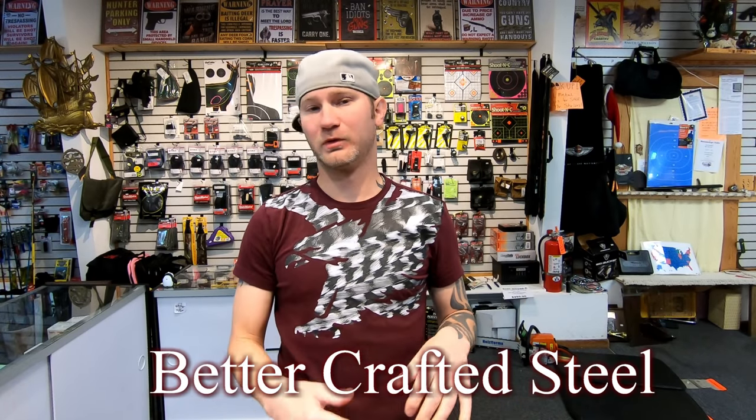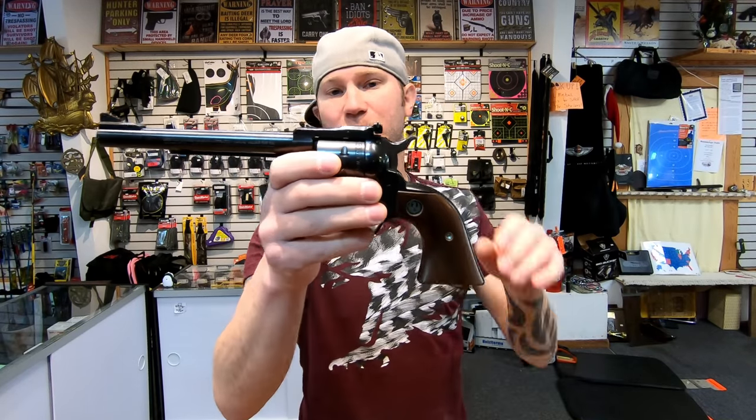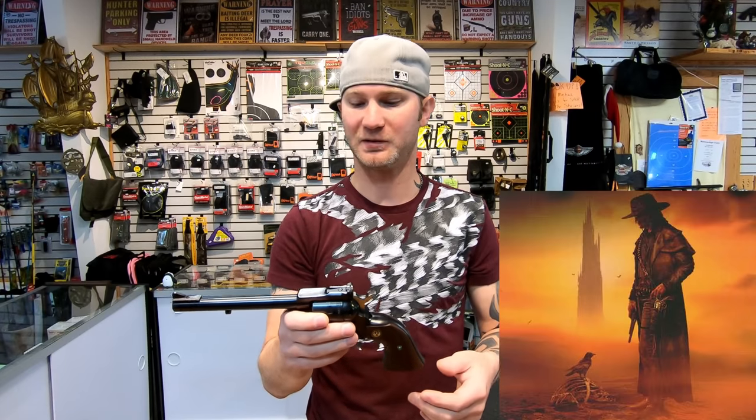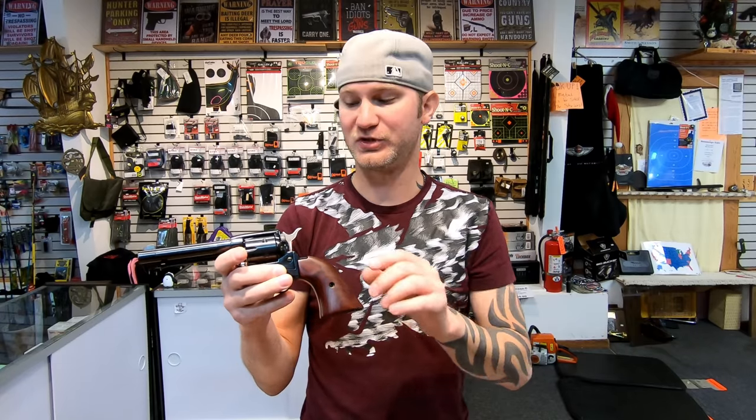But is the Ruger really worth that extra $300? I wouldn't actually go with this particular Ruger just because of the sights — you can't really feel like you're making a move on the dark tower with these sights. You want something a little bit more traditional.